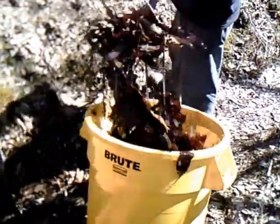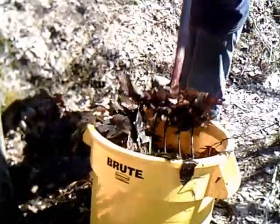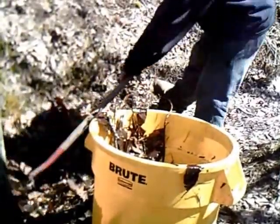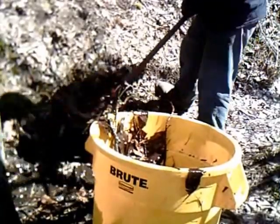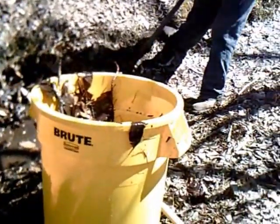These leaves are nice and wet and nasty, and they're going to put a nice amount of moisture in my garden and they're going to hold moisture in the ground, which is cool. That's what we want — water.